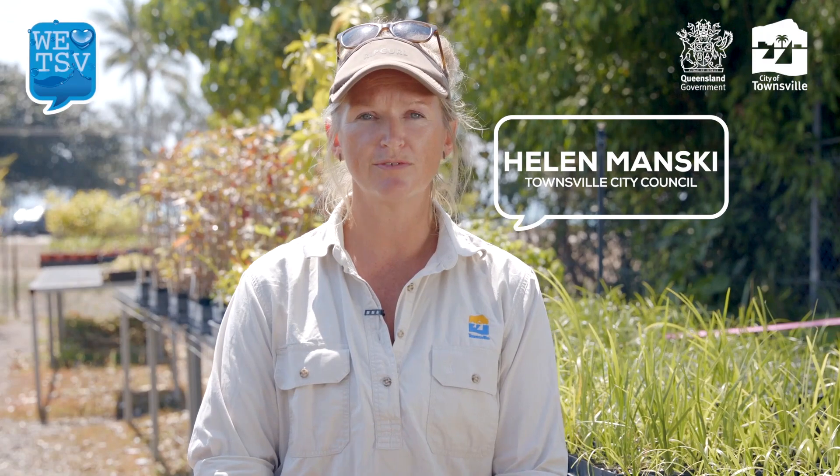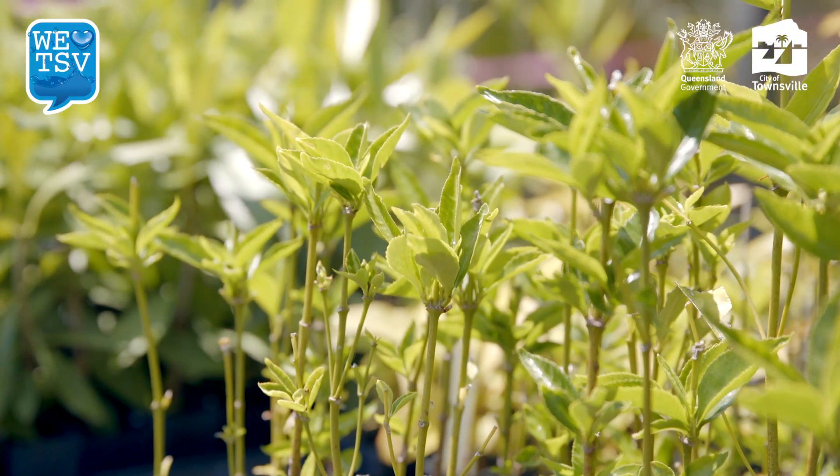I'm Helen Manskeith, Technical Officer for the Community Environmental Restoration Team in Townsville City Council. Native plants are adapted to our climate, so very hardy, which means they're very drought tolerant, which basically means they don't need a lot of water.